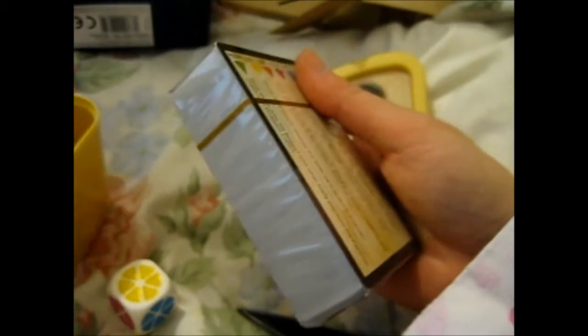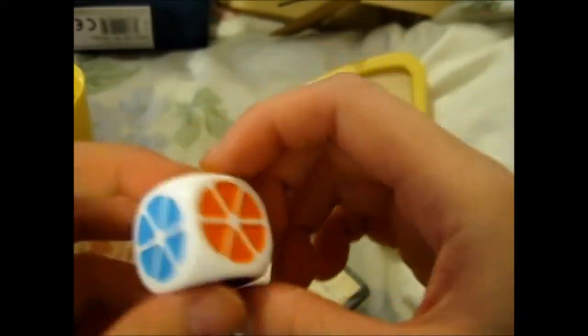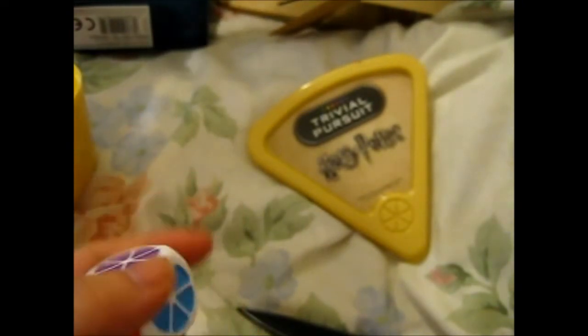I guess I could keep that in there so the cards won't keep moving about. From the looks of it, there are different colors on the questions.